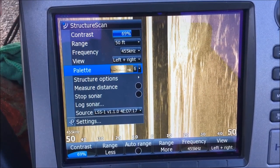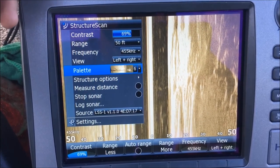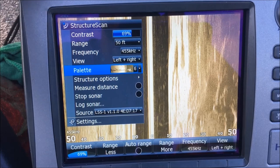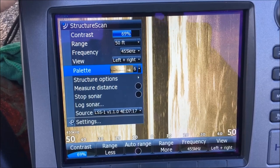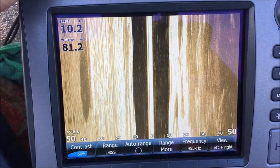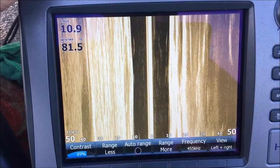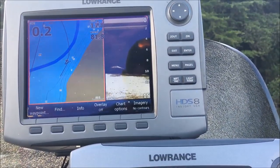Lowrance doesn't sell the HDS Gen 1s brand new anymore — if you're looking for them you have to get them off the used market, but there are still a lot of good units out there. I am running an LSS2 transducer on these units. The LSS2 is a little larger than the LSS1 — it's got more crystals in it, and you get a better picture with more crystals in the transducer.